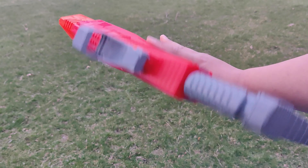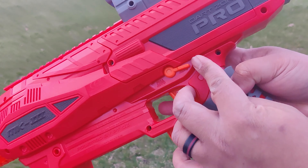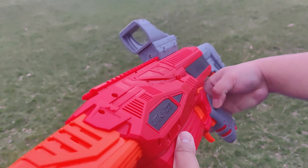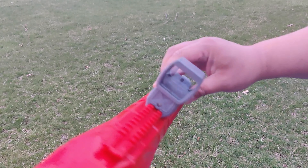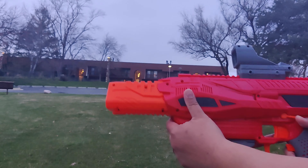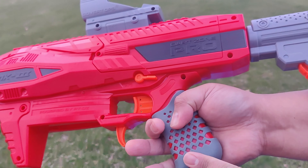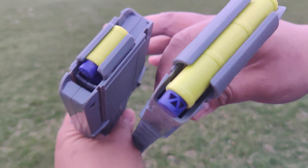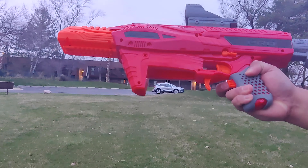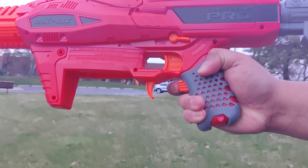It is one of the latest blasters in the Dart Zone Pro line. The Mark 3 can switch between semi-auto and full auto, comes with a red dot sight that uses triple-A batteries, and the stock is adjustable. It runs on eight double-A batteries, so there's a lot of kick to it — it's loud.